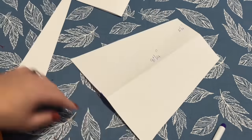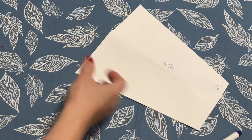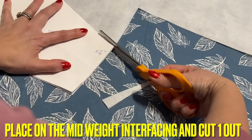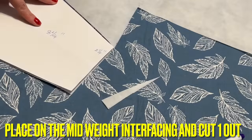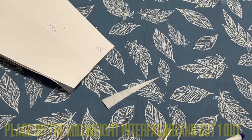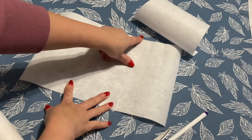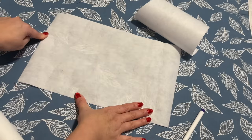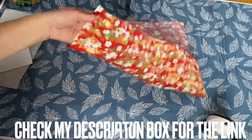How easy is that — the template! Now you're going to place it on the interfacing. I have another piece of interfacing where I cut a rectangle, and the size is eight inches and a quarter by thirteen inches and a quarter — all about a quarter today. I'm using midweight interfacing.